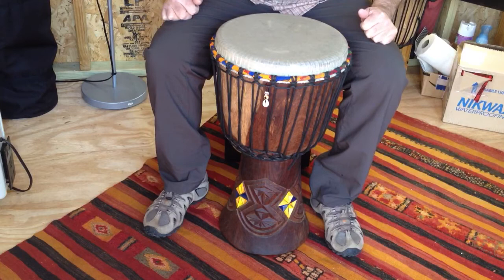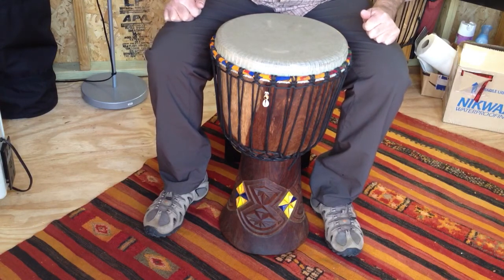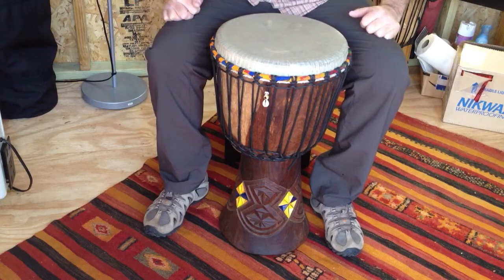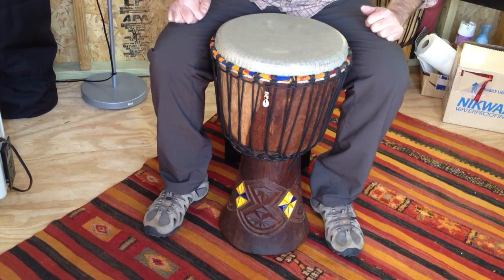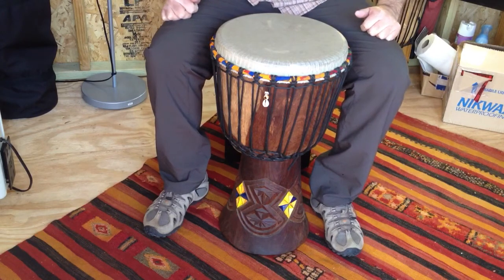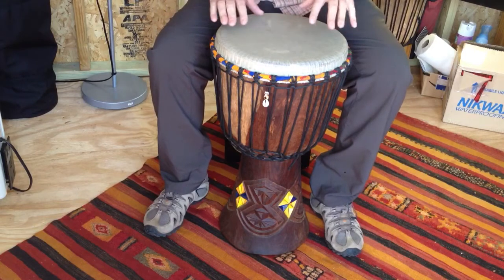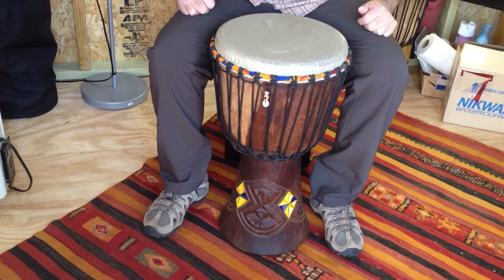This is a Harewood Djembe from Guinea, West Africa, and it's been specially fitted with a new synthetic head from the Remo Drum Company. So it's a hybrid — a bit of the best of both worlds: the hand-carved wooden drum shell from Africa and the moisture and humidity-proof synthetic skin from here in the good old USA.